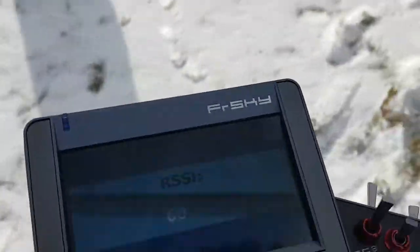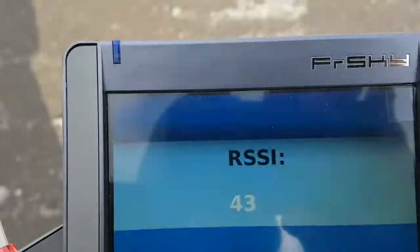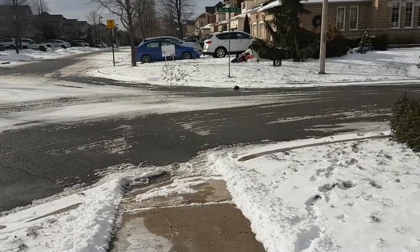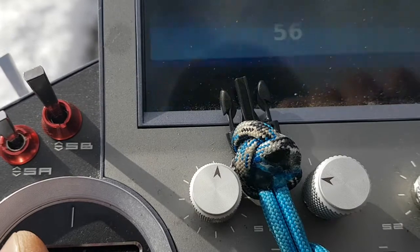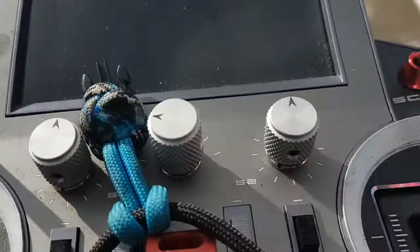We're at 86 RSSI and now we're walking away. This already has better RSSI under low power mode than the RX-8R Pro. This is under 1-7-0-2-2-4 firmware. I'm at 30 meters. Now I'm going to turn on the ignition — engine on. No change in RSSI with the ignition on and ignition off.